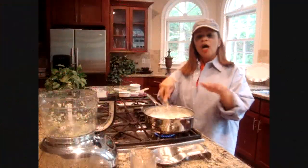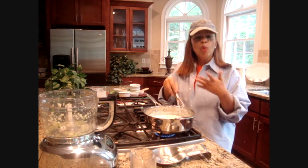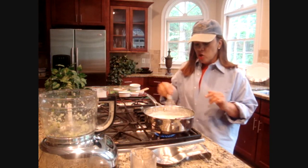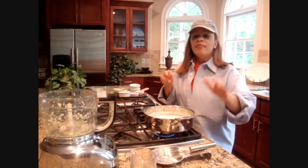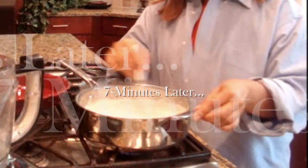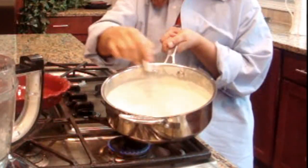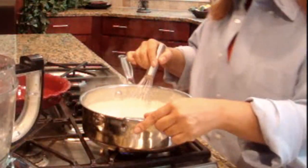We're going to let this go and bring it up to a bubbly boil — not a rolling boil like you would boil pasta, but a bubbly boil, which means it's going to bubble around the sides and start getting thick. After that, we're going to put it back in our food processor and be ready to eat our wonderful creamy red onion gazpacho. This has been going for about seven minutes now, y'all, and it's gotten nice and thick. We're ready to go ahead and make it really smooth by putting it back in our food processor.